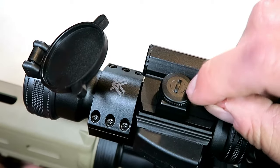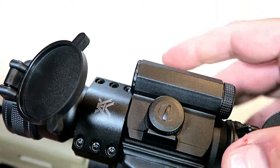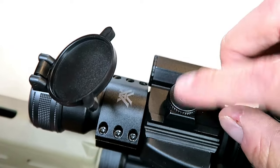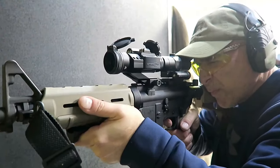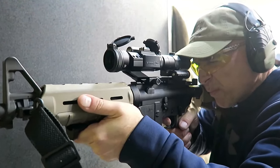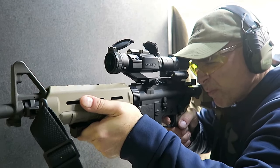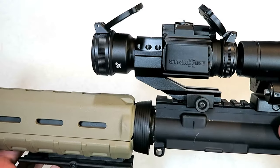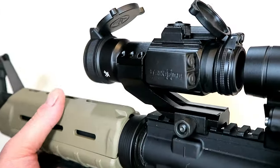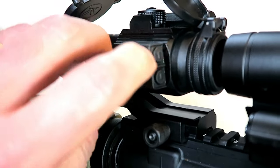One thing that's neat is that the cap for the elevation and the windage on the side have an indentation so you can use that to adjust your dot and make sure it is sighted in. A lot of times you're scrambling around for a dime or a penny to do that, but they have it already on the cap. Now this top button is the on button.